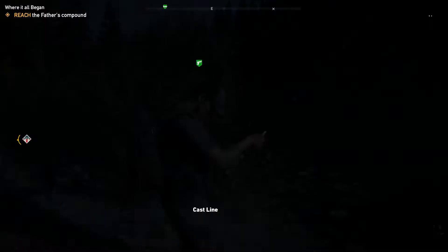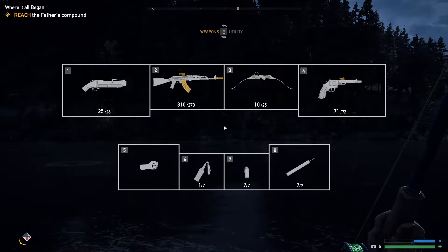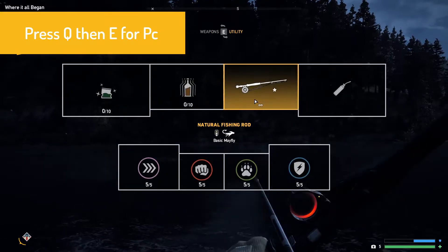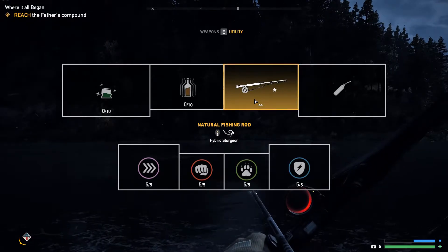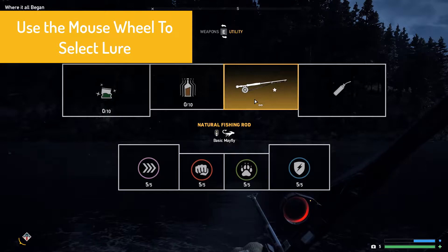For this video I'll be using the natural fishing rod because you can buy that one at a local vendor. Next you'll press Q and then E if you're on PC. Using the middle mouse wheel you will select your lure.